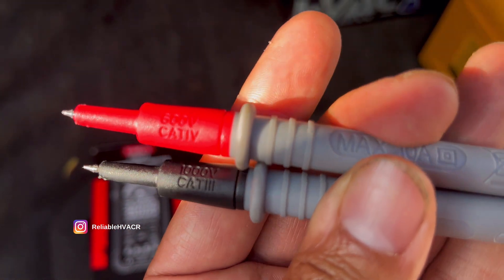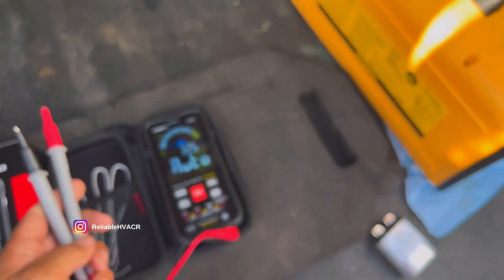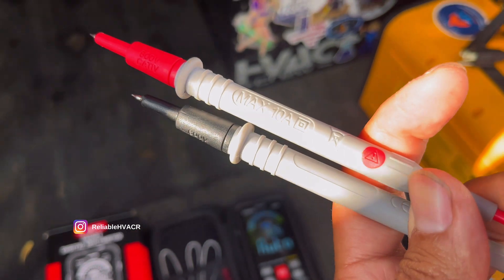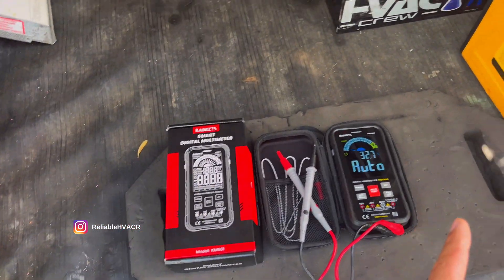So here we have 600 volts CAT 4, 1000 volts CAT 3. And like I said, we can't really use this for checking amperage — the max amperage on this is 10. So let's check a couple things real quick.